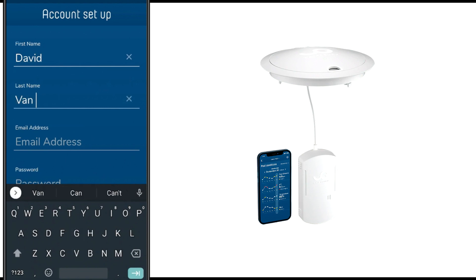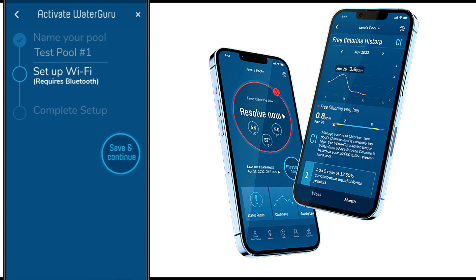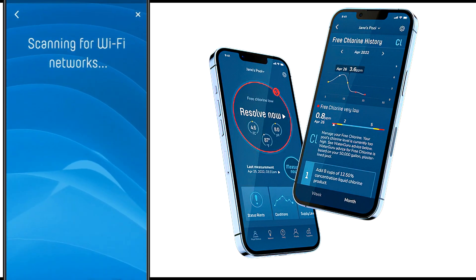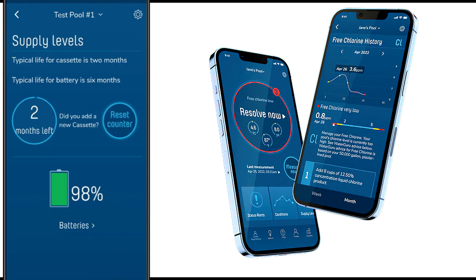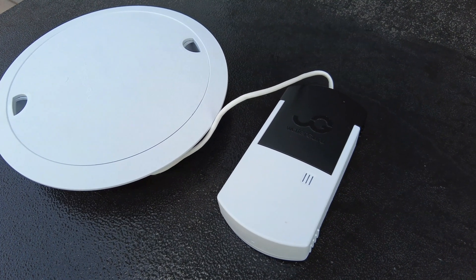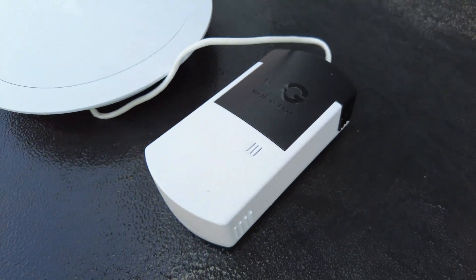The app will walk you through the setup process in just a few steps. You enter your email, create an account, and create a password. Once you connect it to the Wi-Fi, you're set to go and can get your first reading within about eight or ten minutes. You can also do measurements on demand. The app is really functional and easy to navigate. Overall, the WaterGuru is a solid device and something worth investing in.